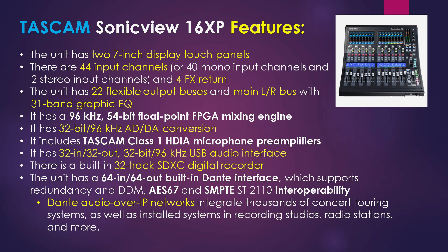Let's start with the Tascam SonicVue 16 XP's features. The unit has two 7-inch display touch panels, 44 input channels, and four effects returns. It has 22 flexible output buses, a main left-right bus, and a 31-band graphic EQ. It also has 96 kHz and a 54-bit floating point mixing engine. It also has 32-bit 96 kHz analog-to-digital and digital-to-analog conversion, and it includes Tascam's class 1 HDIA microphone preamps.